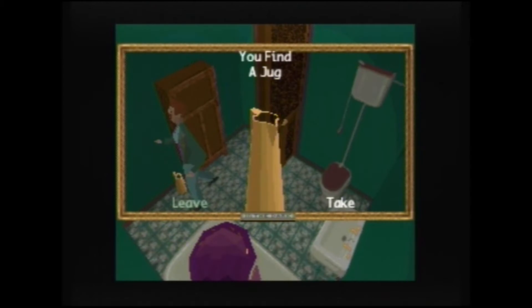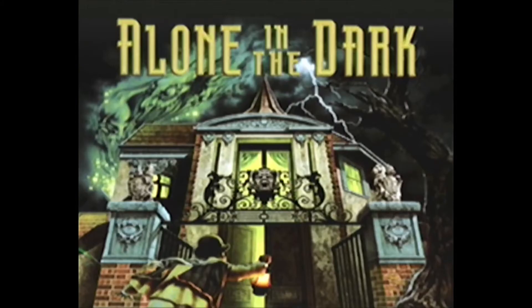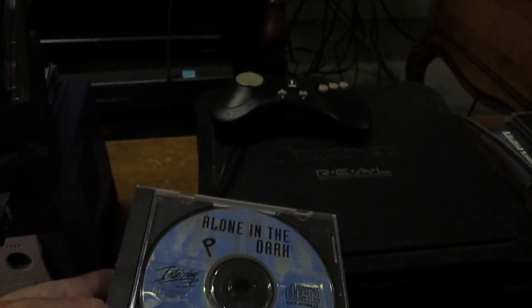Alone in the Dark is pretty widely known to be a series of PC games. Although, thankfully for us console gamers at heart, most of the games in its series have been ported to some kind of console. When a game gets released for another platform after it's already been released for one platform, that is called porting. The only console to which the very first title, the original Alone in the Dark, was ported was the Panasonic 3DO.